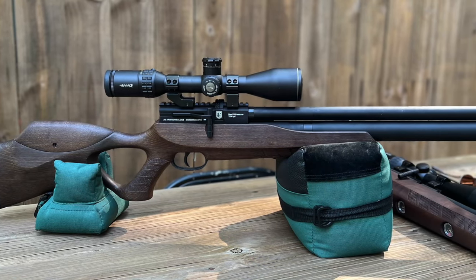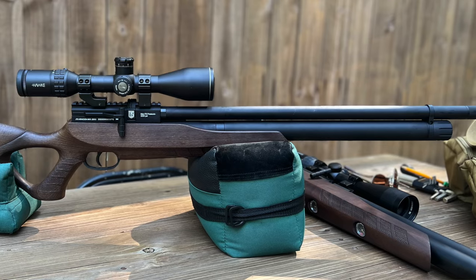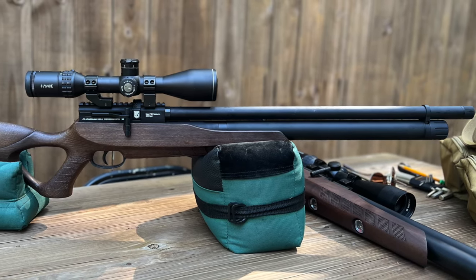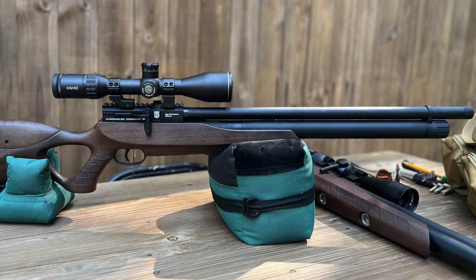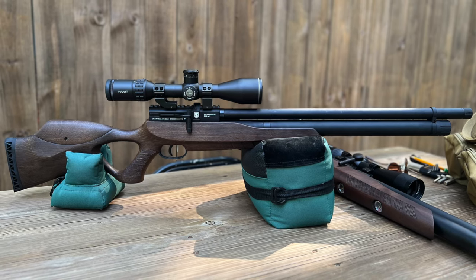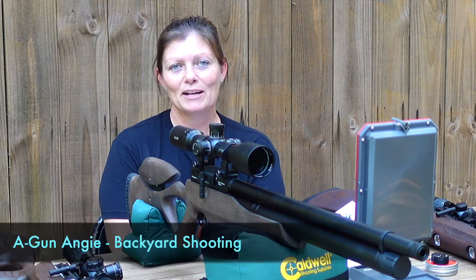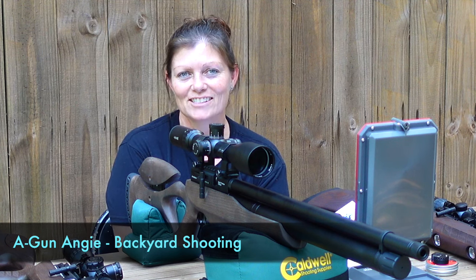JTS has an option from 177 all the way up to 30 — 177, 22, 25, and 30 in the Arrokuda Max. They are regulated, super sweet — they have the adjustable cheek riser, the trigger's nice. They're just some really nice and affordable PCPs from JTS. So if you haven't heard of them, or if you have and maybe you're thinking about taking another look, definitely do — they're worth looking at. That's going to be it for today. I'm Airgun Angie with Backyard Shooting. Y'all don't just have a good day — have an awesome one. See ya.